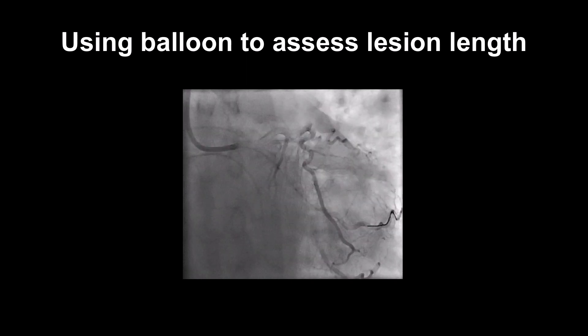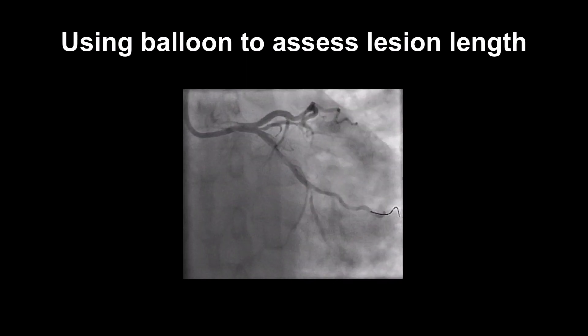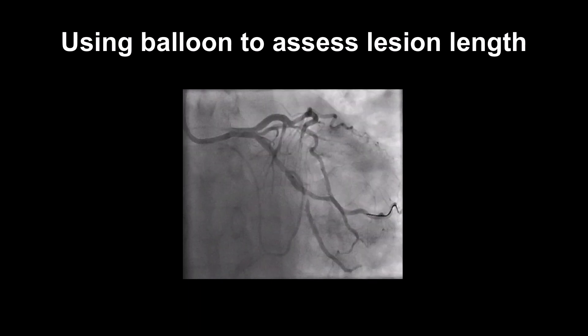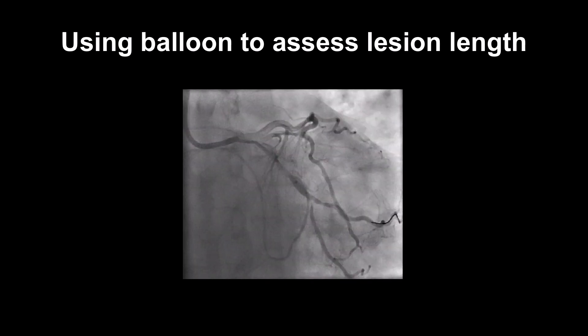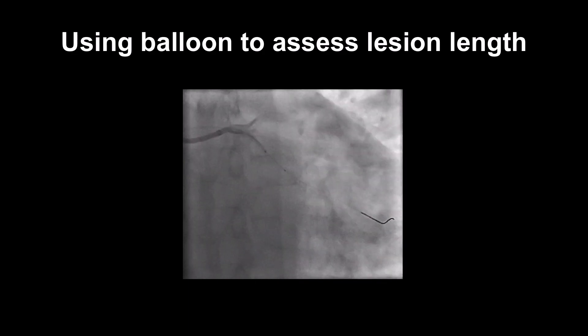We can then use the deflated balloon to assess the length of a lesion. Remember that the balloon has two radio-opaque markers at each end, which are at a specified length depending on the balloon length you have chosen. This can act as a ruler for deciding on the length of the lesion and subsequent choice of stent length.